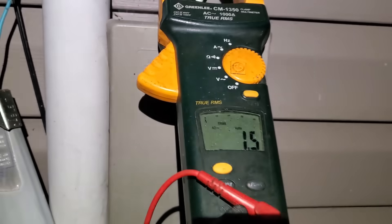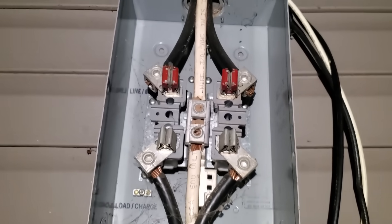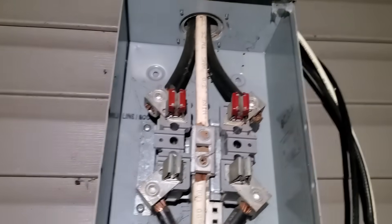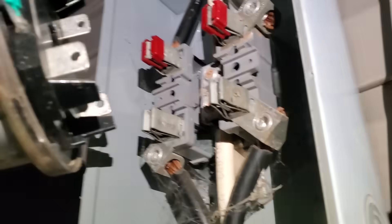The next thing you're going to want to do is put the load back on. In order to find a bad neutral by testing voltage, there has to be load on those wires — load meaning basically power is being used. We'll put that meter back on, but without the cover.